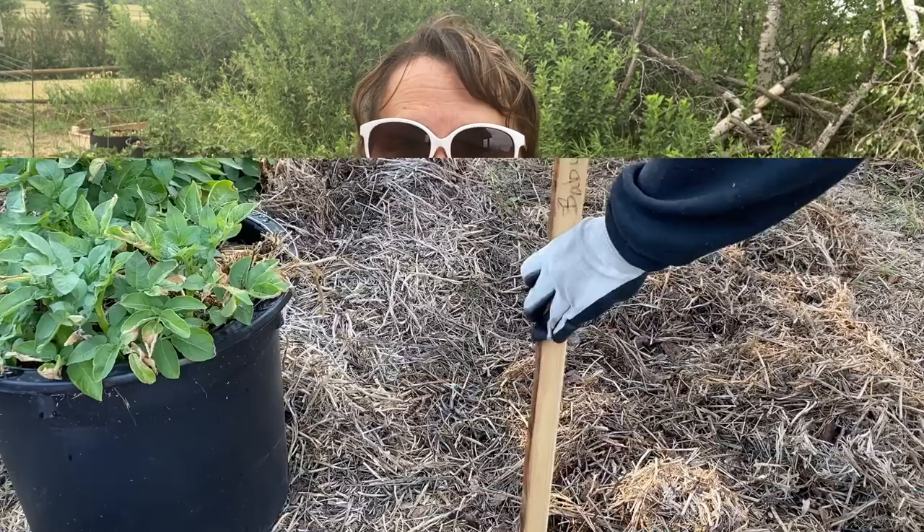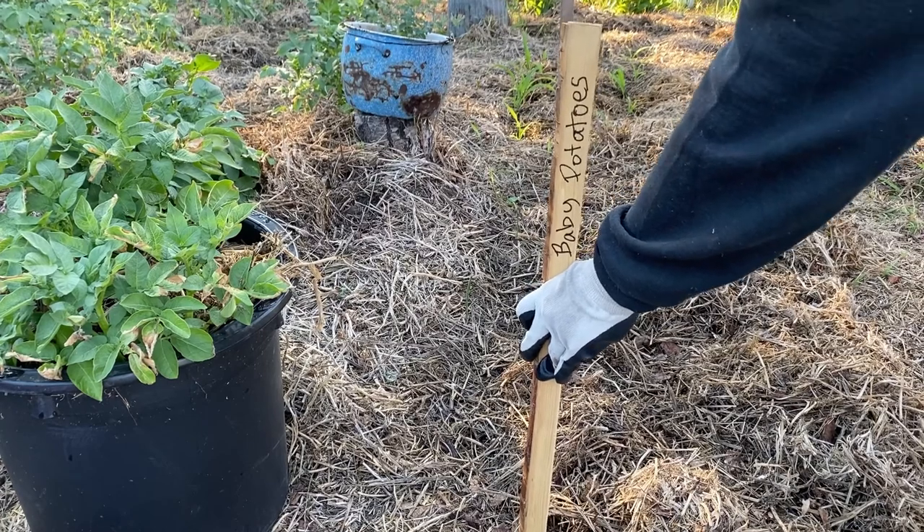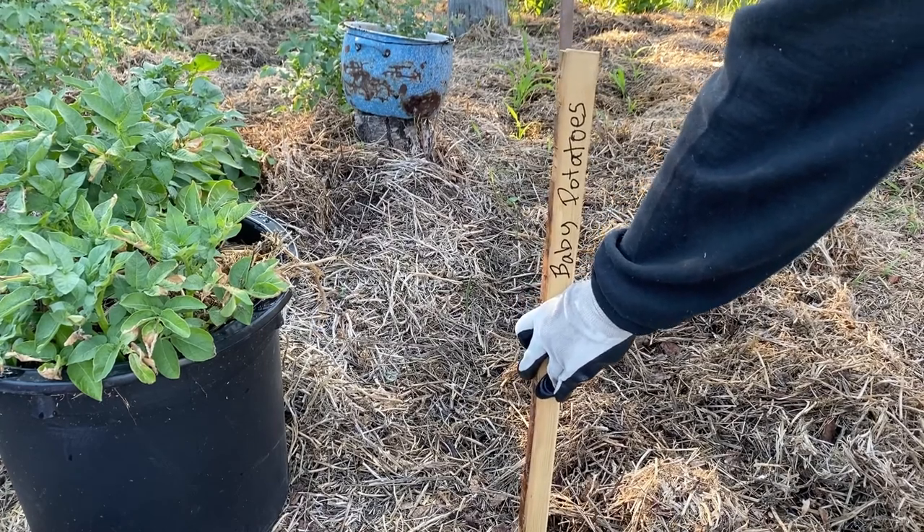I'm going to walk you through what I'm doing and why I'm planting potatoes this late in the season. Here in zone 3 we're pretty much at the end of the season where garden centers are open and greenhouses are starting to shut down, because most plants need to be in the ground by this time. If you're anything like me, you start looking at all these poor little annuals sitting on the shelf that are half price, and you just can't resist — you buy them, bring them home, throw them in the ground, and usually they thrive.